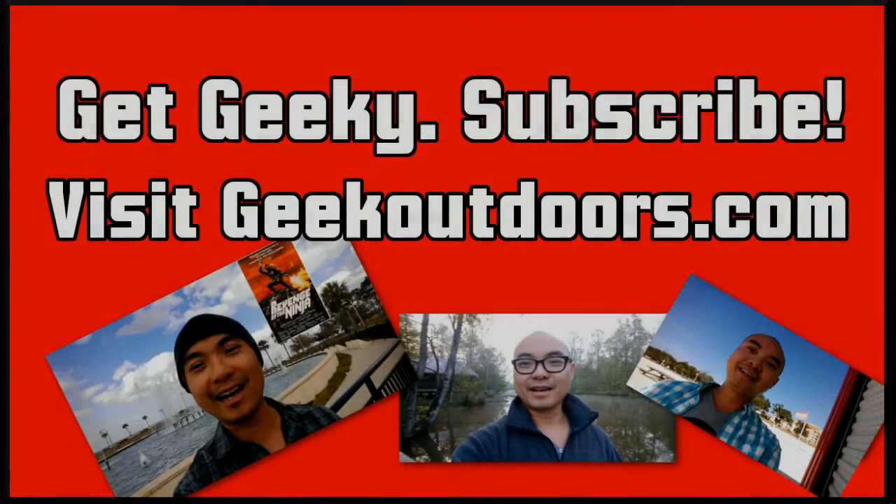Thanks for checking out this episode. If you like these videos, be sure to click the subscribe button. For full written content, audio content, and additional geek stuff, head over to geekoutdoors.com.